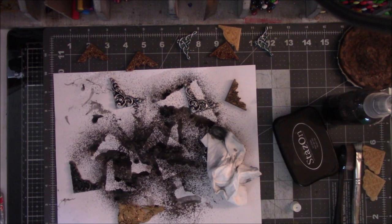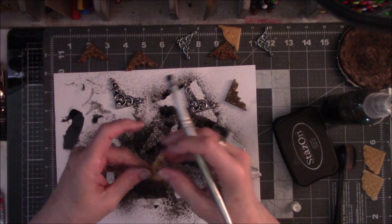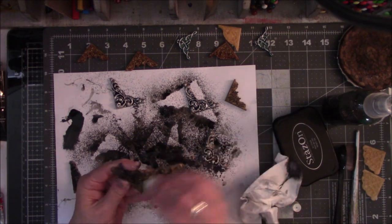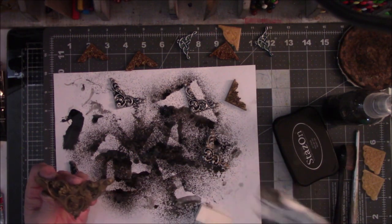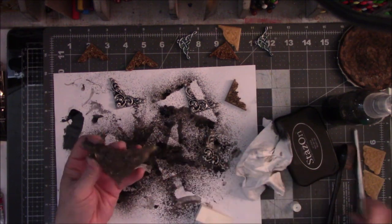Here we go — this is black acrylic. Let's try some — whoa, that's way too much. I'm going to kind of dry brush it on. Wow, that's really dark. I think I'm going to need a sponge for this — the sponge might be the better way to do this. This is all an experiment. I do like a little bit more black in the crevice, and then maybe just a light brush with the sponge so at least I can still see a little bit of the gold.